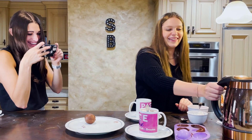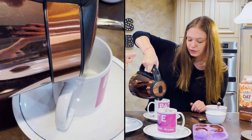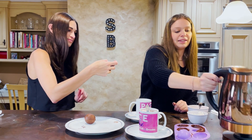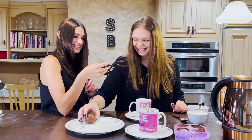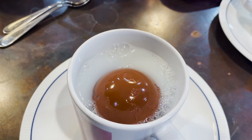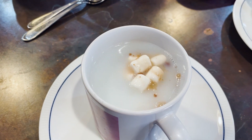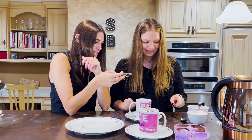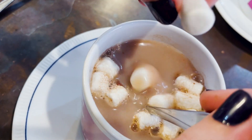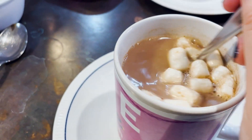Ready for mine? Boiling water first - I already have some milk in there. Again, that's all to your liking; you can do all milk or all water, we've done it all different ways. Here we go - drop that in. Three, two, one. It looks like a bath bomb! Hot chocolate bath bomb - I don't recommend using this as a bath bomb though. There it goes. Now mix that up. You can always add in some more marshmallows. That looks so good - that is perfect hot chocolate right there.